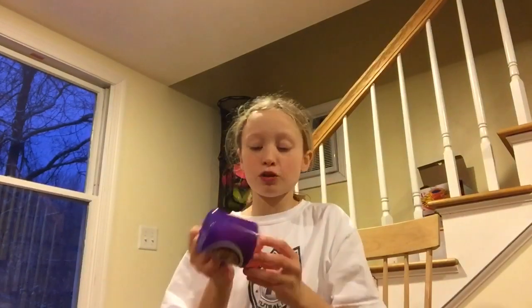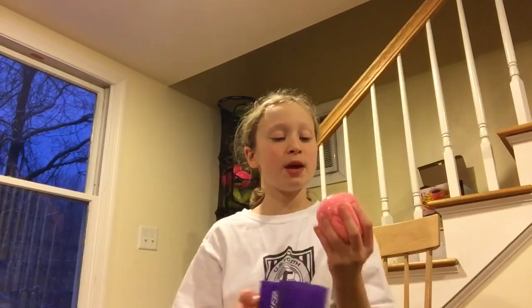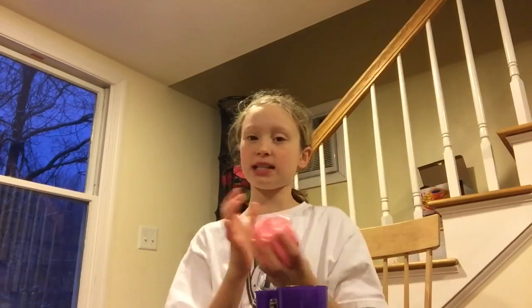Make sure you do not eat or lick any of this slime, because the borax is poisonous. I hope you guys enjoyed this video and I would love to see you next time. Bye!